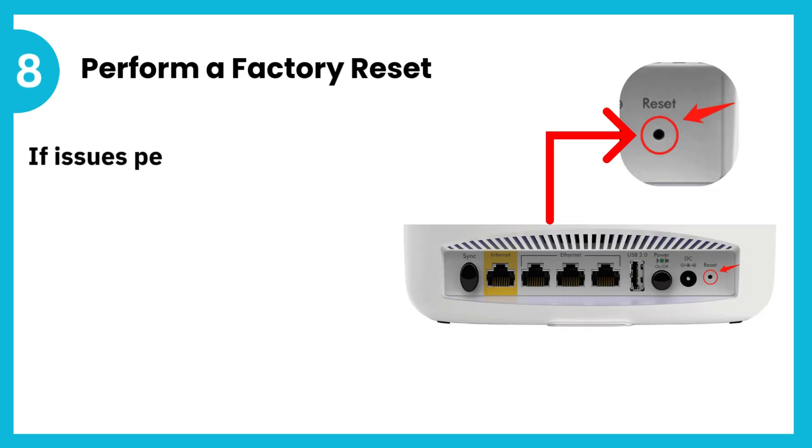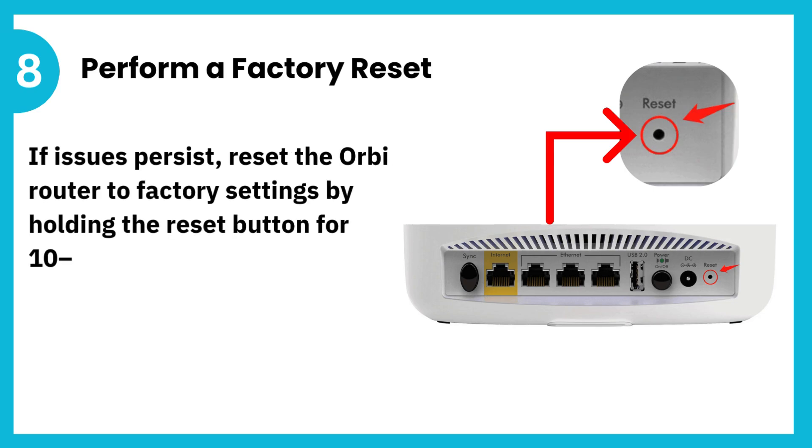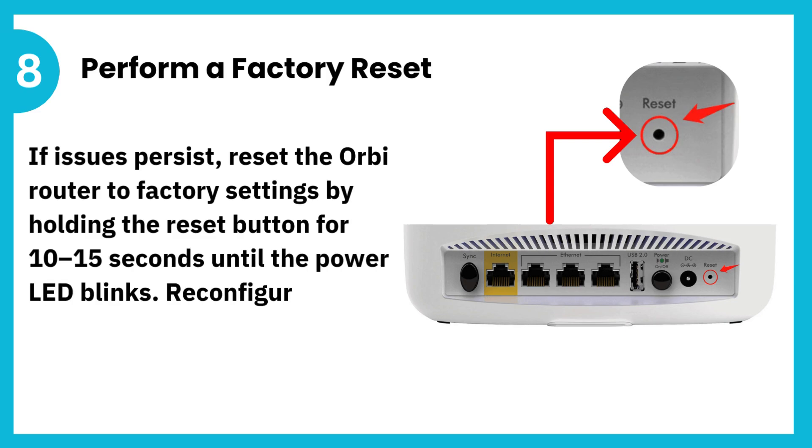8. Perform a factory reset. If issues persist, reset the Orbi router to factory settings by holding the reset button for 10 to 15 seconds until the power LED blinks. Reconfigure the Orbi system from scratch.